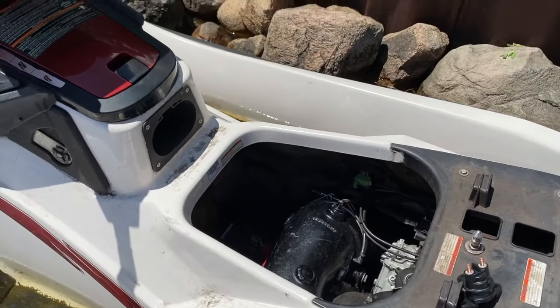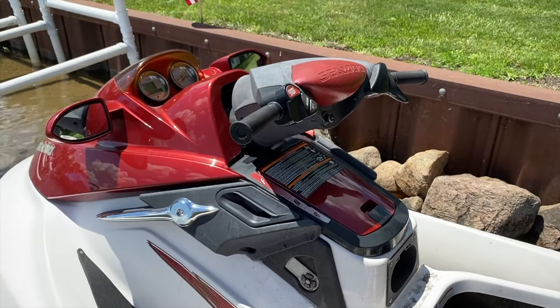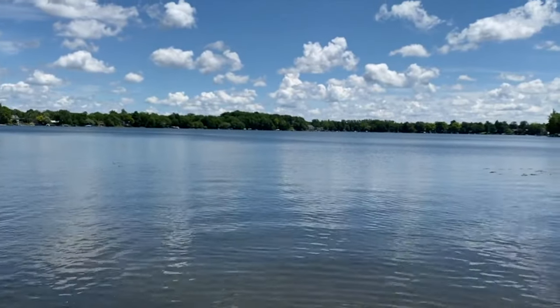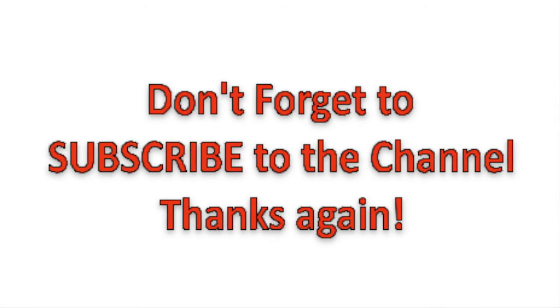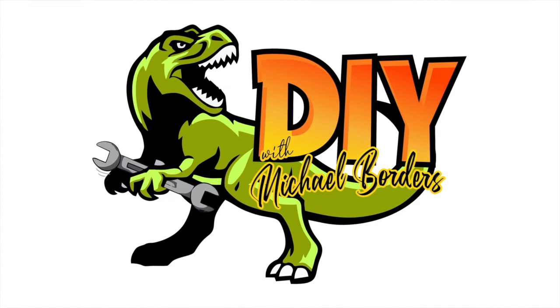That's it — the five most common causes, one of which is likely the cause of your jet ski not starting. Do us a favor: click that thumbs up below the video, subscribe to the channel, and ring your YouTube bell — that would be very helpful. Thanks again for watching, it's a nice day, and we'll see you next time.